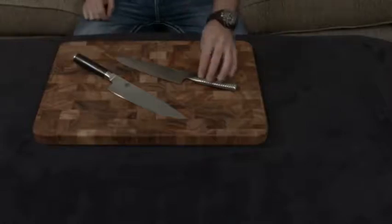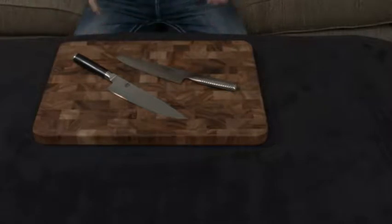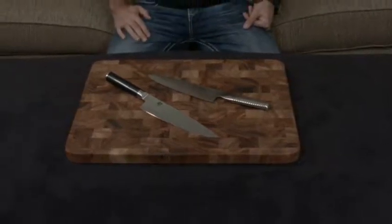A quick video going over the similarities and differences between the Shun Classic 8-inch Chef's Knife and the Global G2, which is actually a 20-centimeter Chef's Knife, but for all intents and purposes it's pretty much 8 inches. The reason I'm making a comparison video between these two is that they're both similarly priced knives, and both Global and Shun are very well known both in the culinary world and with general consumers, so a lot of times people find themselves trying to choose between these two brands.